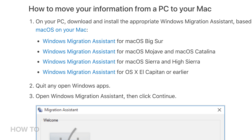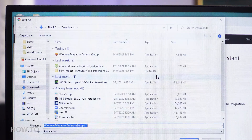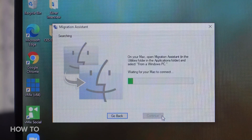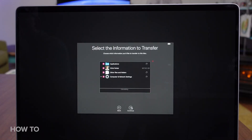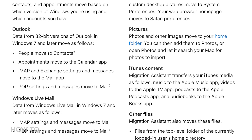You'll need to download Migration Assistant for Windows based on the version of macOS you're running on the new computer. I'll put the links in the video description, but here's the one I need for Catalina. Once that's installed, open it up, and from here the process is exactly the same as before. Connect the computers, this time choosing from a Windows PC, click the security codes, and select the items to transfer. You're a little bit more limited in what you can transfer from Windows to macOS, but you can still transfer Outlook data, bookmarks, photos, and iTunes data.